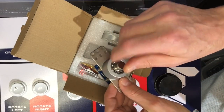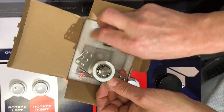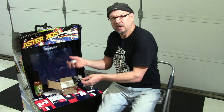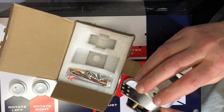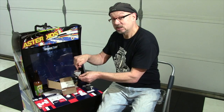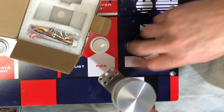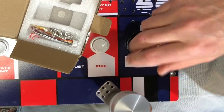There we go. That's nice and heavy. Nice ball bearing. That's a good weighty spinner wheel — so that will go in there. Spinny, spinny. That's a spinner. No comparison.